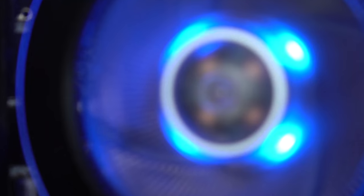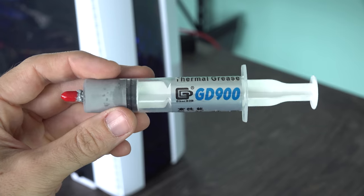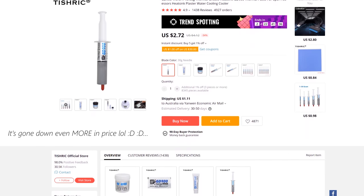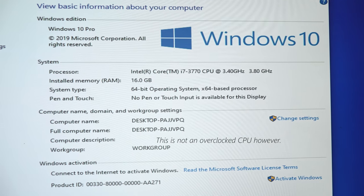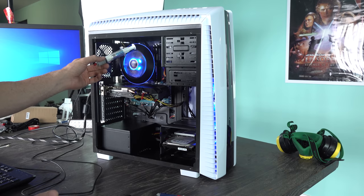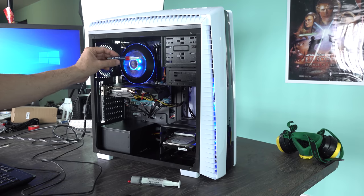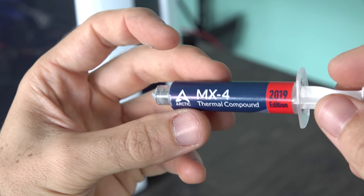From here on in, we're going to be testing out this thermal paste - the GD900. This stuff is really cheap; you can get it for like $5 for a massive tube, and I've been recommending this hard and still do recommend it a lot here on the channel. I'm curious to see, since we used this 18 months ago, what the temperatures are going to be like with this thermal paste 18 months later versus a tube of freshly applied MX4 on this CPU. Let's find out right now.